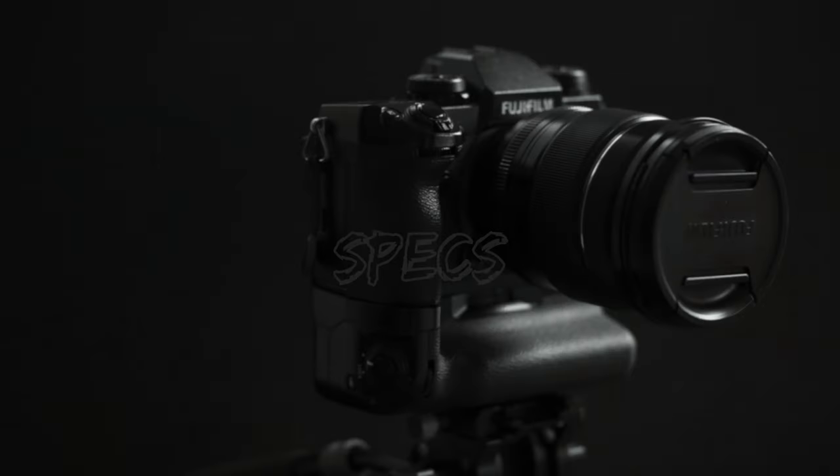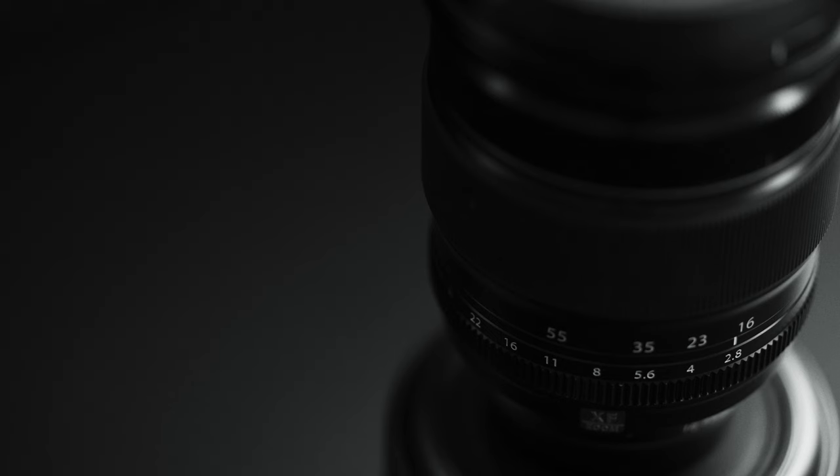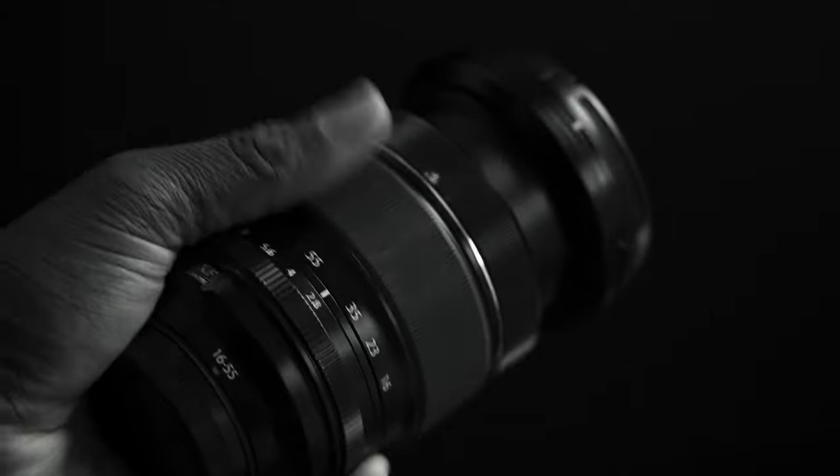Everything that comes next in this section is to say that the 16-55 f2.8 is one of Fujifilm's highest quality lenses. If you're a Sony shooter, then this would be G Master quality. The Fujifilm XF 16-55 f2.8 supports a full metal body design with a rubber zoom ring, which we'll talk about a little bit later.